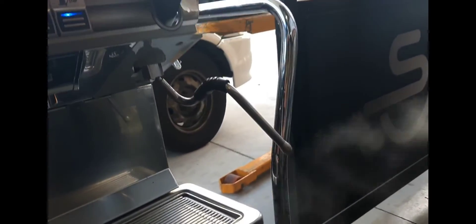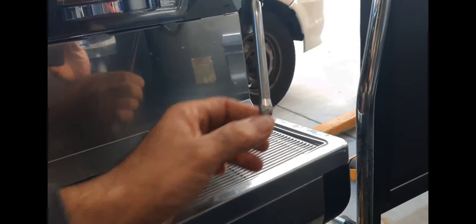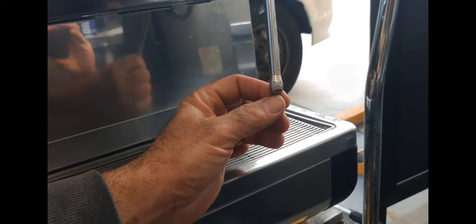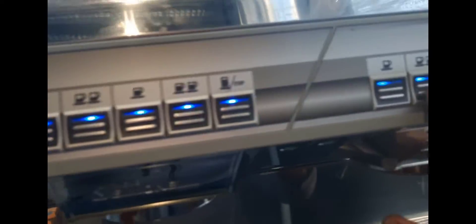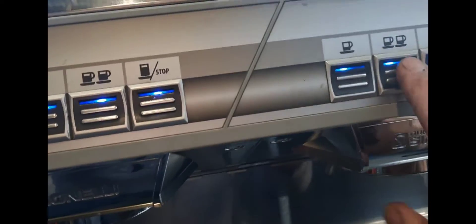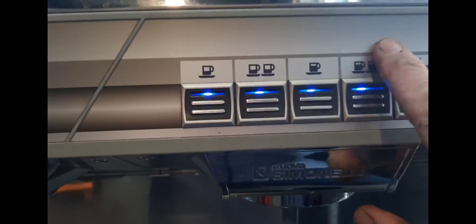So the machine I love to hate — the levers are good, and the steam nozzle on these is fantastic. It actually makes probably one of the best textures of milk. The group head is fantastic.